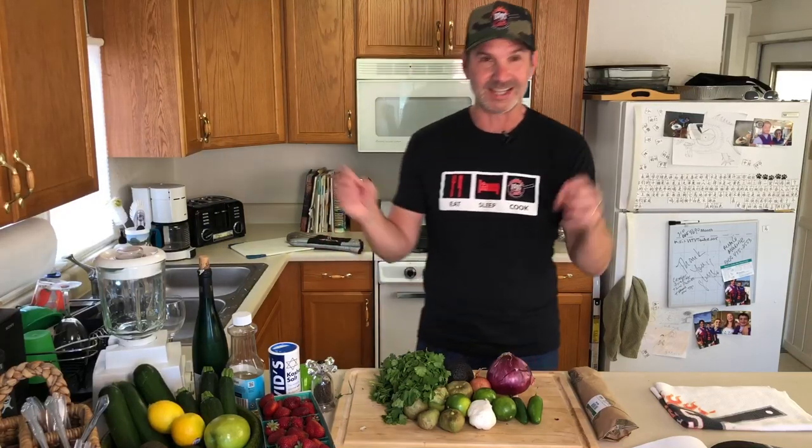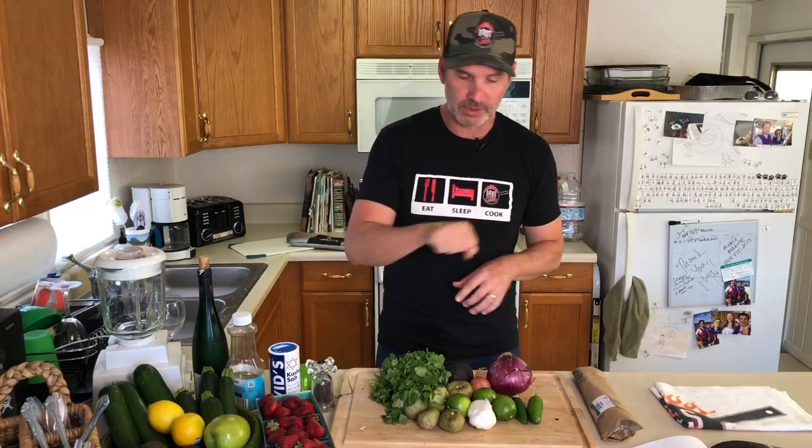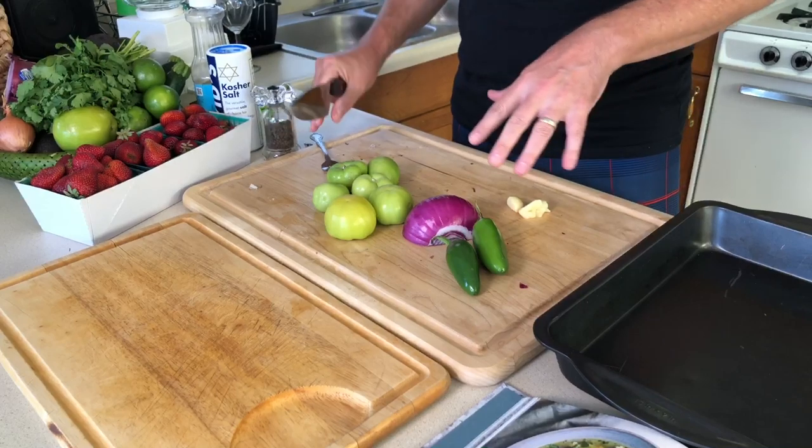We're gonna roast that for about 30 minutes. Once that's done roasting, we'll stick it in the blender and we'll have our salsa. Then with the cod, which I've got right here, we'll slap that into the oven and roast it up with this salsa all over it. We're just gonna rough chop these guys up — it's gonna be pretty simple.